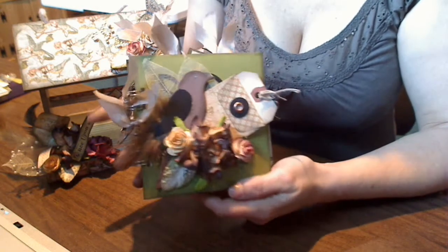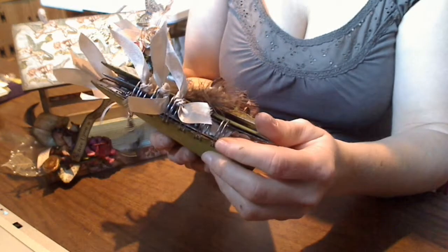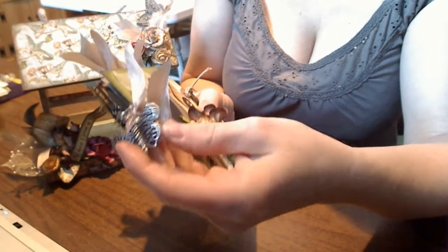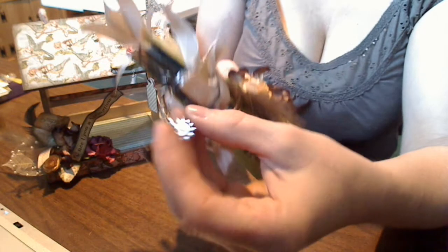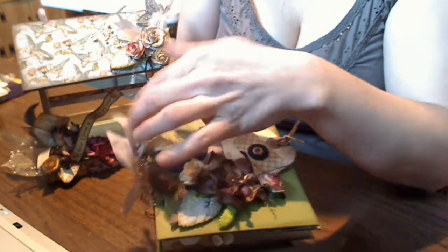So this is my mini. I made it using die cuts from my new AccuCut machine. All the pages are envelopes, and I bound it with my Bind It All and added some charms. There's a butterfly and a sun. I've also added some seam binding ribbon.